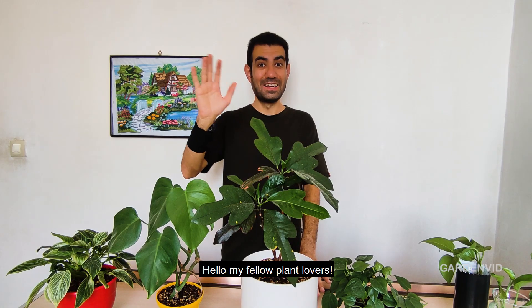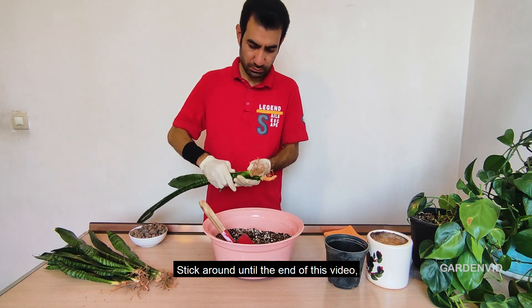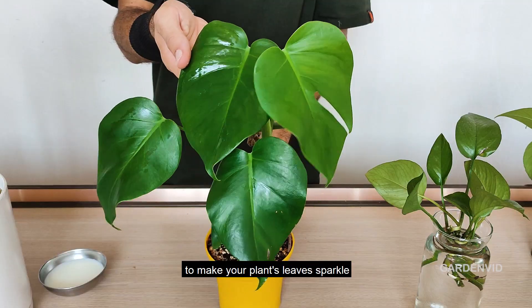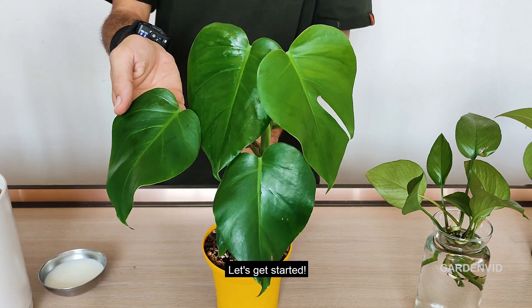Hello, my fellow plant lovers. Welcome to GardenVid Channel. Stick around until the end of this video, and I'll share a super simple and quick trick to make your plant's leaves sparkle. Let's get started.